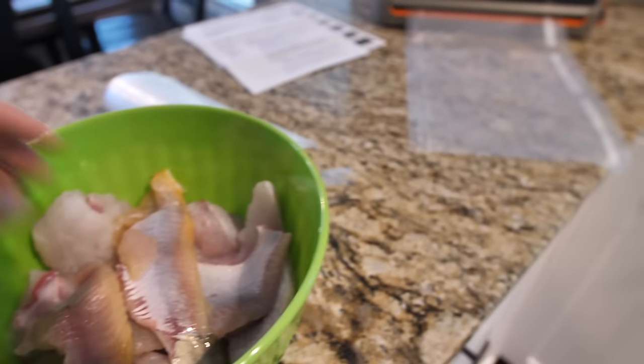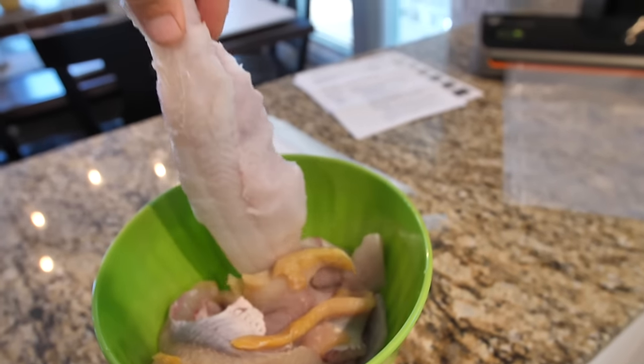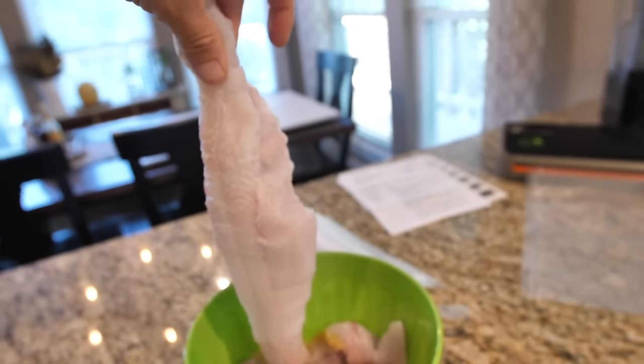Fantastic fillets — look at these big ones, these stud puppies right here. We're now going to put these in the food saver and seal them up so we can do a fish fry.